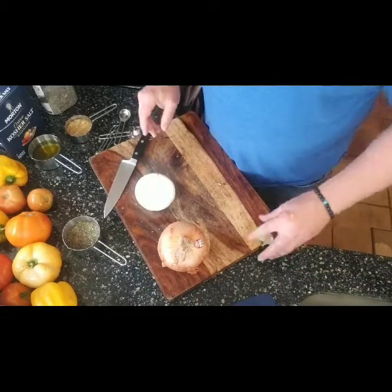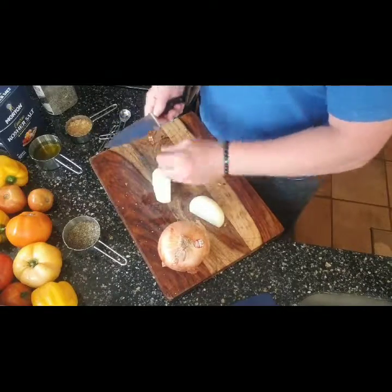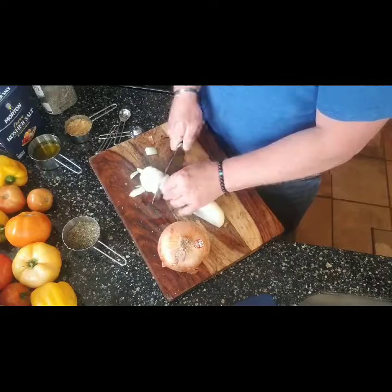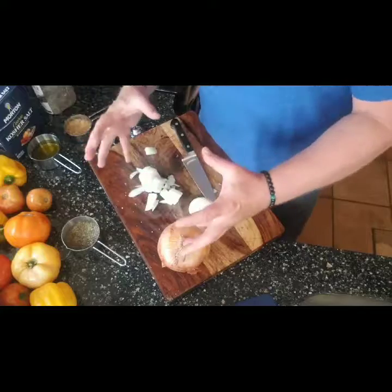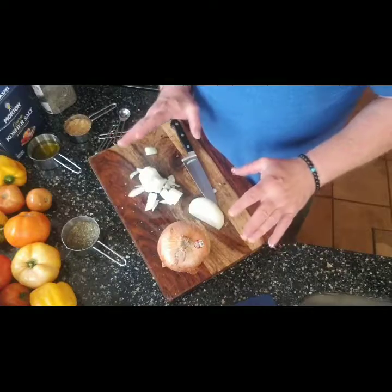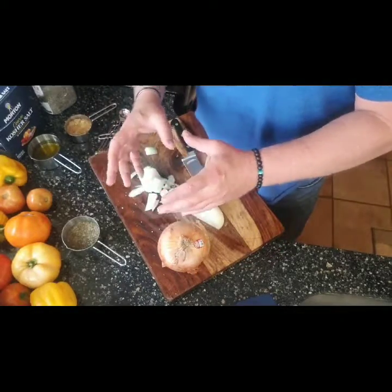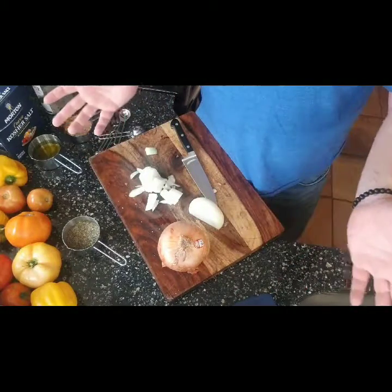I'll chop the onions now. You don't even have to chop them that small because we're going to use an immersion blender to blend everything together for a nice, thick consistency. If you don't have an immersion blender, a regular blender works fine — just take small batches, blend, and transfer to a new pot until it's all done.